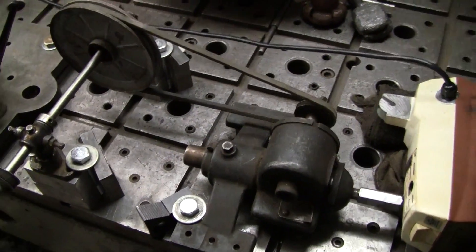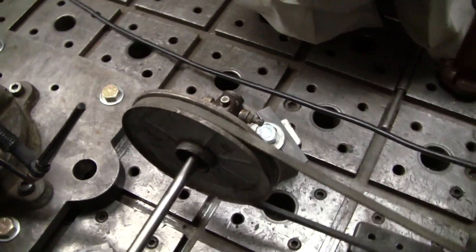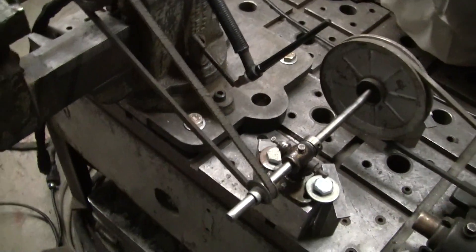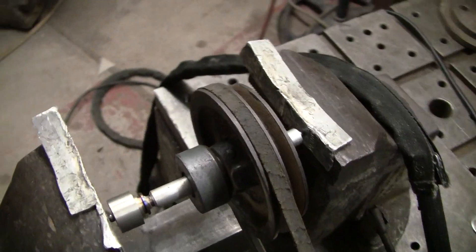It drives this gearbox. It's about 11 to 1 reduction, driving a countershaft sitting up here, spaced up off of the table, driving the other end of the countershaft up to the shaft that I wanted to weld a hub onto.